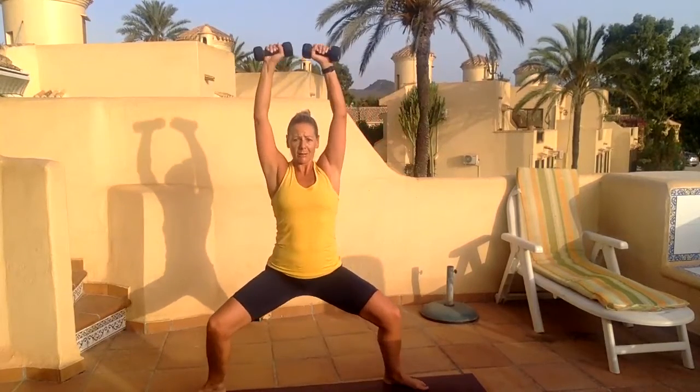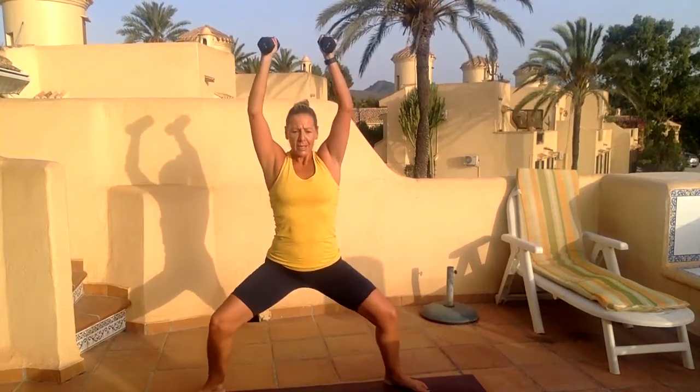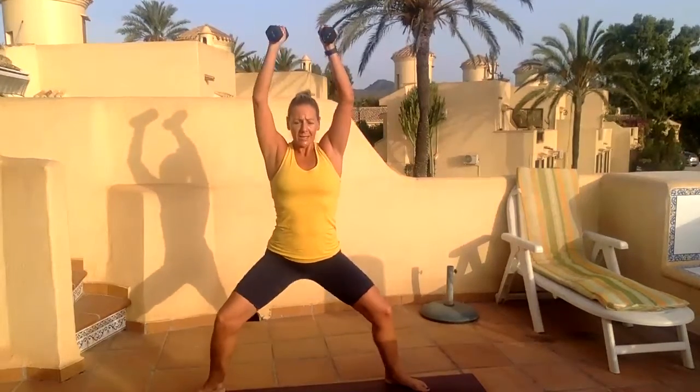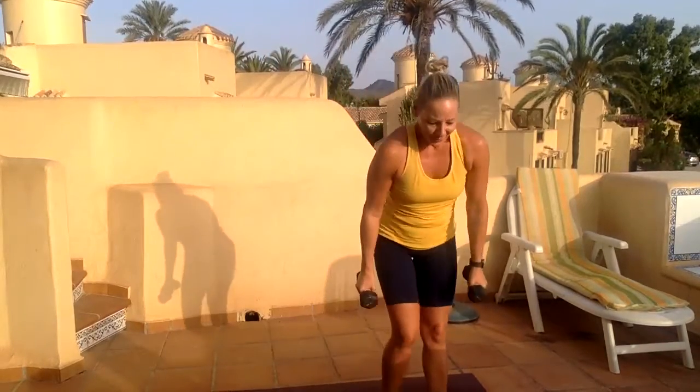I'm going to go down one more time — arms up high, hold them up, turn your palms out, pulse. Pulse up — three, four, shoulders relax, six, open those knees. Drop the hips — nine, ten. Now put your weights down.